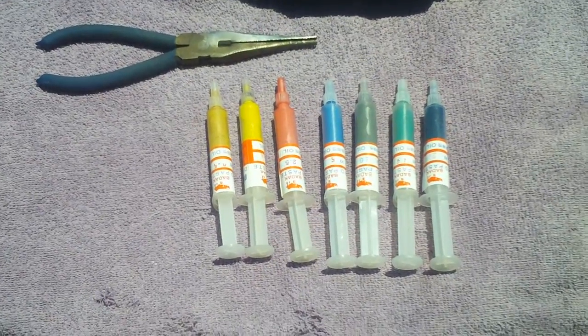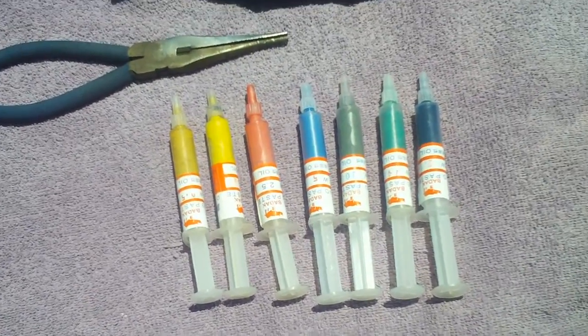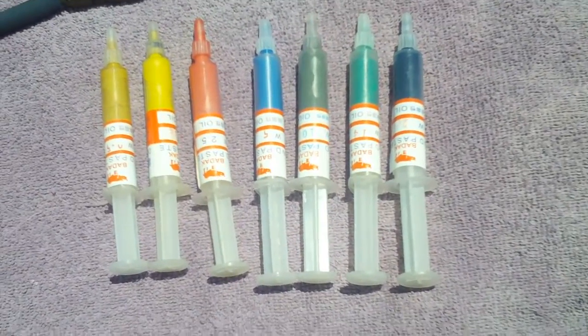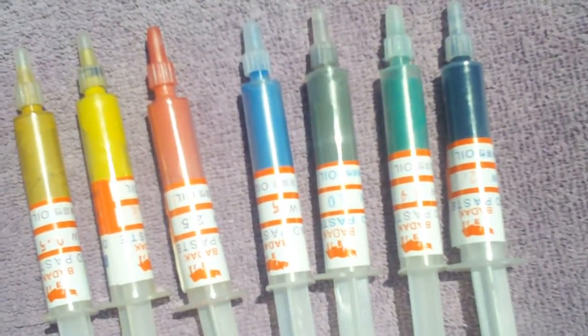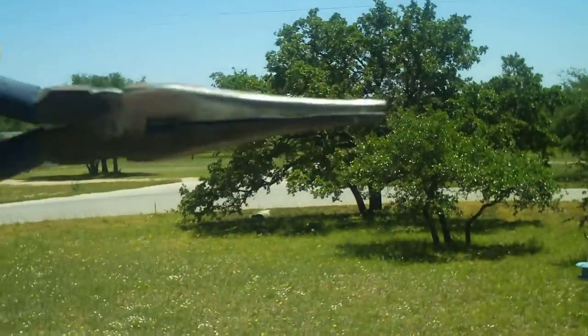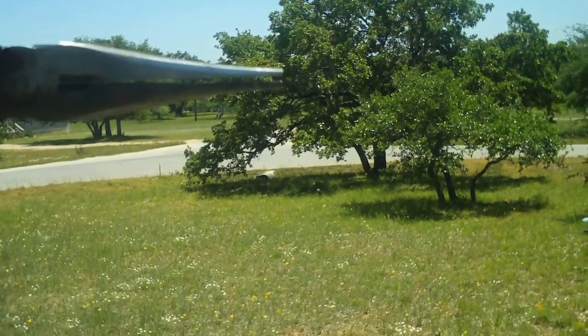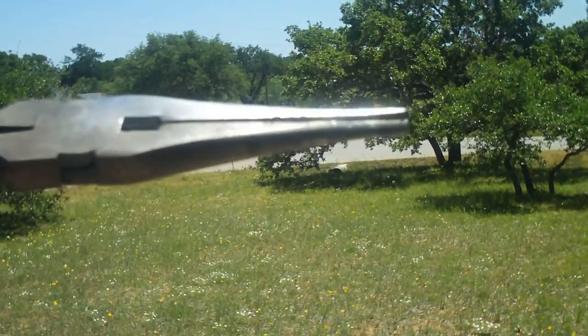I was asked to do a video on lapping paste, so what I did was I polished a rusted pair of pliers. Basically what I did was I did one half so you could see what the one half does — polished up versus non-polished.